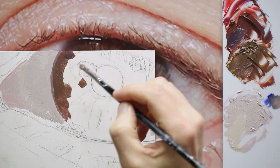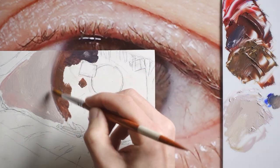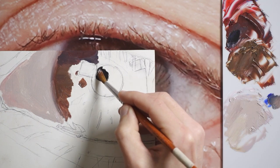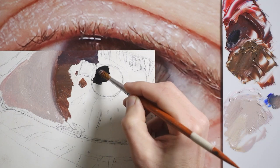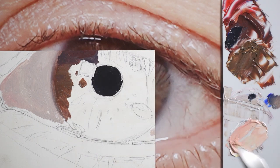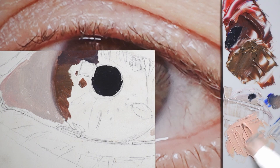Some areas need to go darker, so I'll add ultramarine blue and red to it. This isn't quite solid black — there's some color in there. I think I'll mix up some of the skin color. I mix a light orange, so this is ultramarine blue. You don't think of skin having blue in it, but you need that blue in there to make it duller.